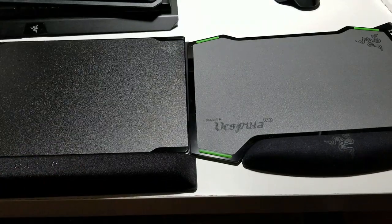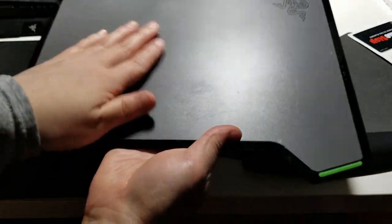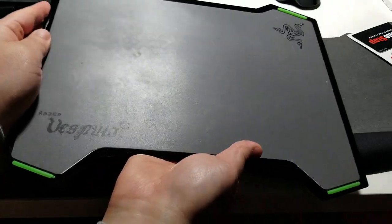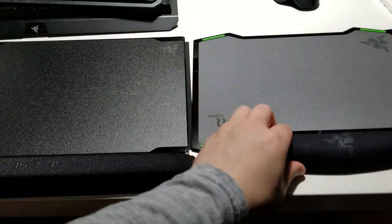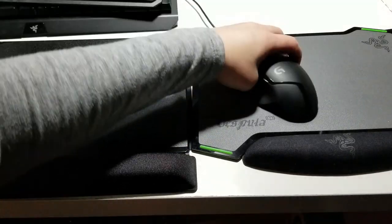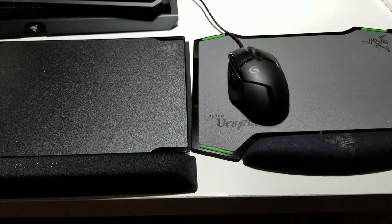I like that. My Vespula 1 also has the speed control side, and you can see I've been using the speed control for a lot longer. But I actually like the total control better — it gives a little bit more control with the mouse rather than just sliding. It doesn't slide as much, which I prefer.